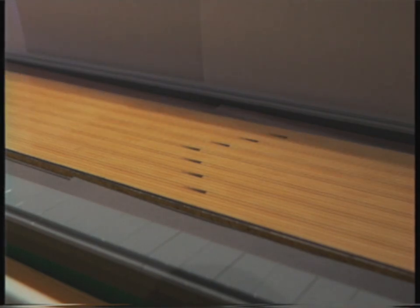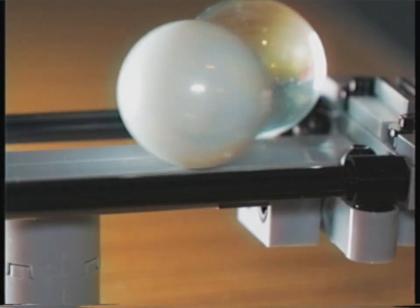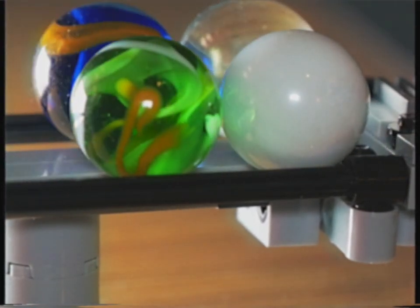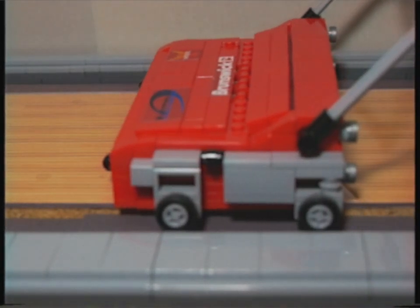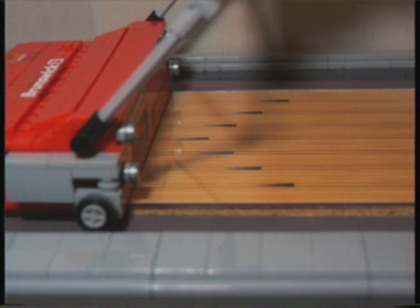LEGO and bowling has been combined for decades, making wonderful additions to any bowling alley, like the compact ball return and the fabulous lane-keeping machine. But there's always been one thing missing.